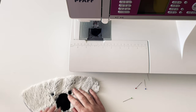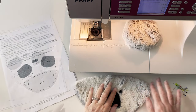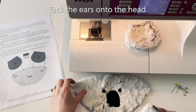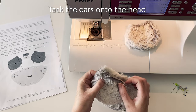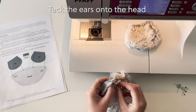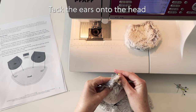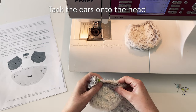Now that the facial features are done it's time to attach the ears. The first thing we need to do is tack the ears onto the head. We do this so that later when we're sewing the head onto the back of the koala, the ears don't shift. Using the start-of-ear position marker that was on the pattern as a guide, position the ears where they're supposed to be and pin them to the head.